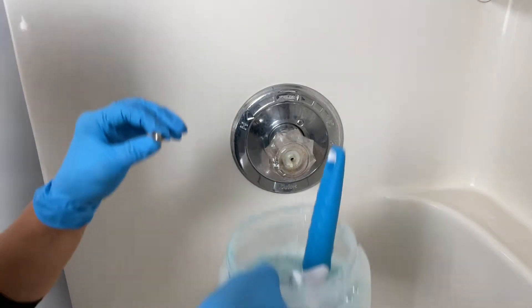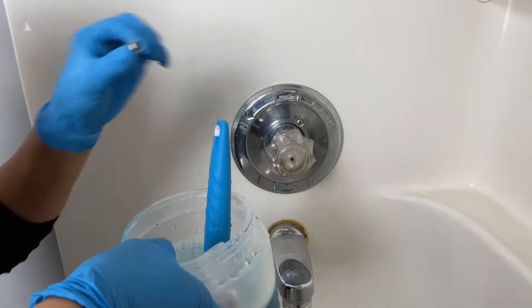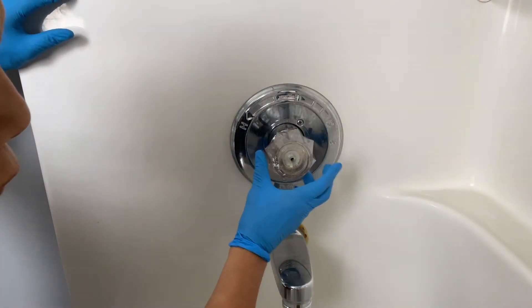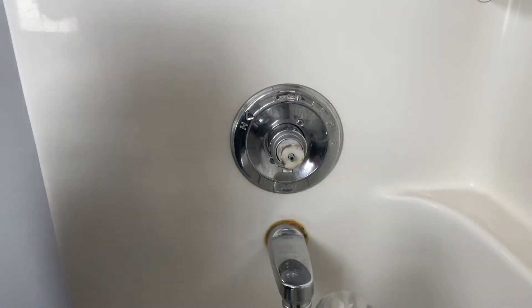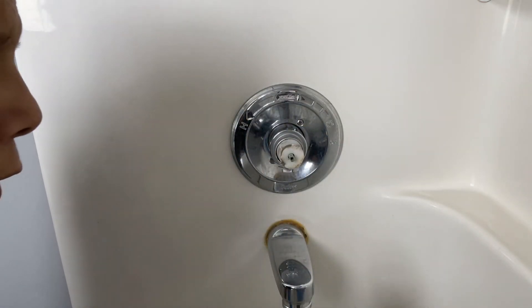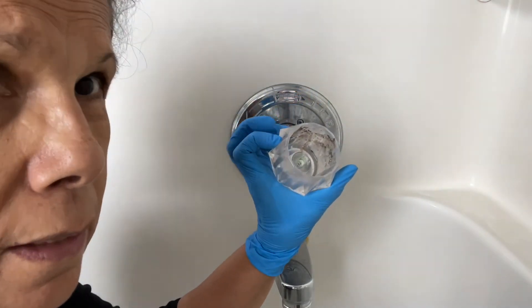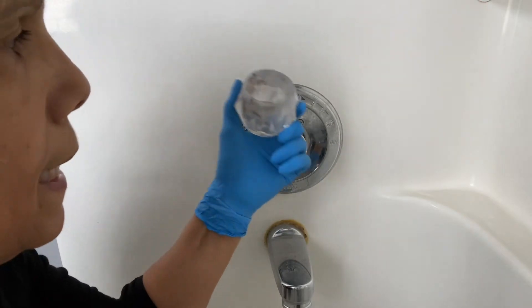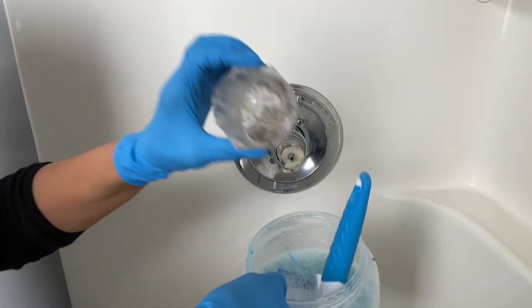What I have here is a solution of Awesome from Dollar Tree — I'm just going to drop this in there. Then to remove the handle, all you're going to do is pull it forward this way. Are you ready for this disgustingness? Look at how disgusting that is — it was driving me insane.